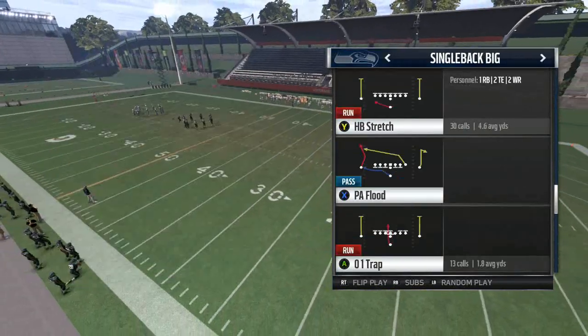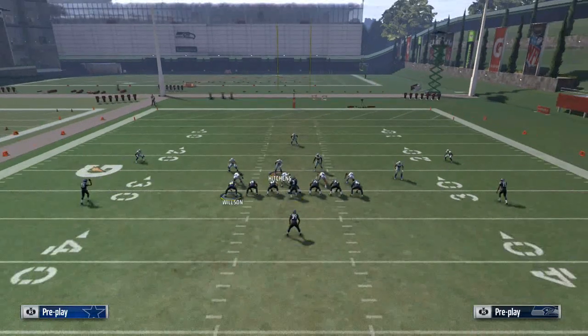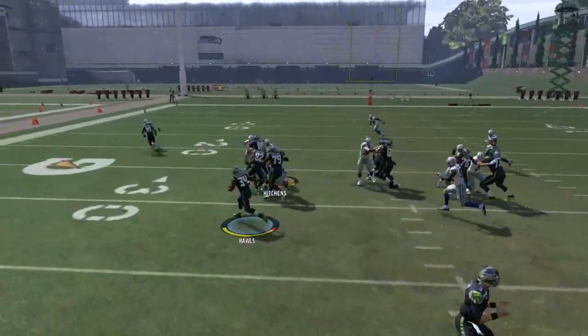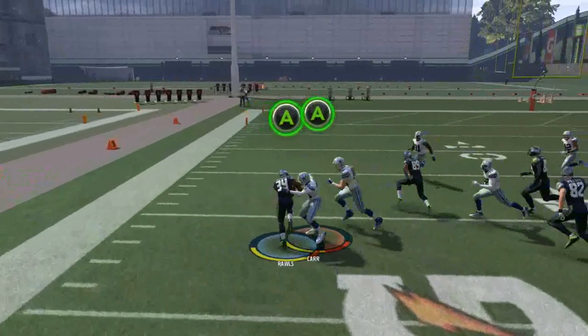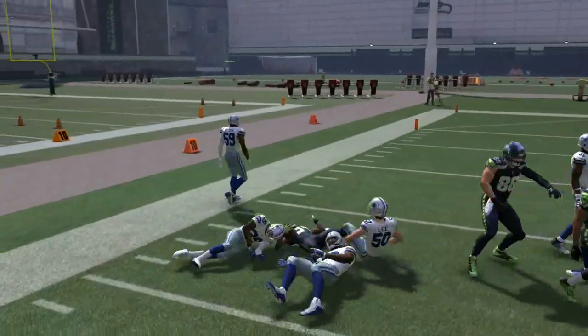Here we are in the Pittsburgh playbook, single back big, half back stretch. You can also run this out of single back ace — it's the same formation. We're going to motion the tight end to the side that you're running on, and you want to try to get to the outside for a nice, solid gain. This is a consistent play.